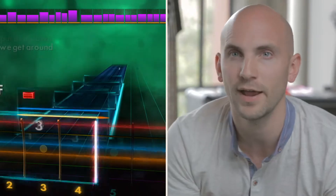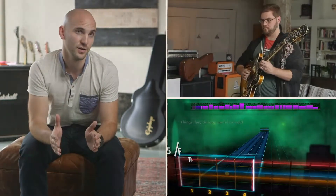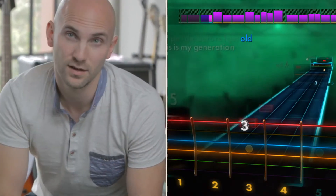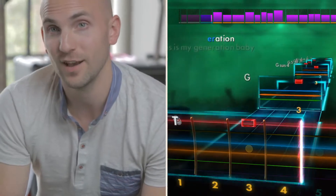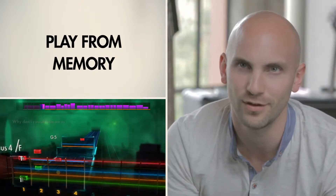When you master a section and take it to the highest difficulty, you'll notice the notes start to fade away, up until a point where they're completely gone. It's not the whole song that fades away — it's per section. So if you're great at the beginning riff, that'll be mastered and disappear first. But if the solo is still tricky, you'll still see the notes. And once they've gone away, if you mess up, they'll fade back in. Now you're playing from memory — now you know how to play the song.